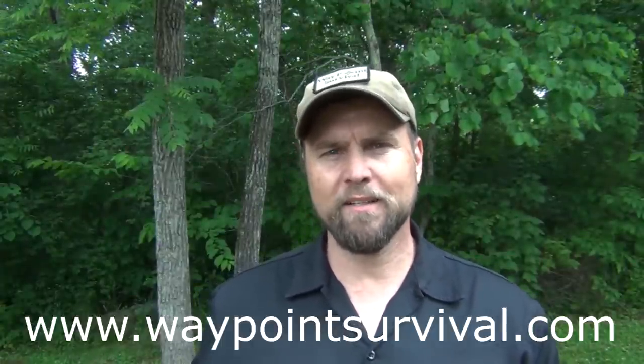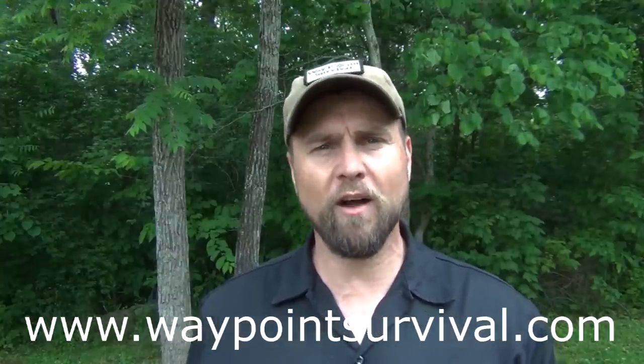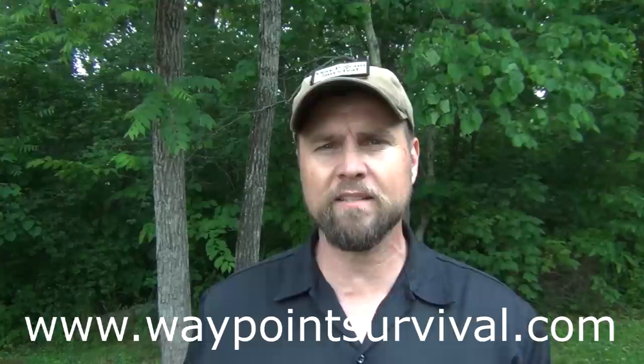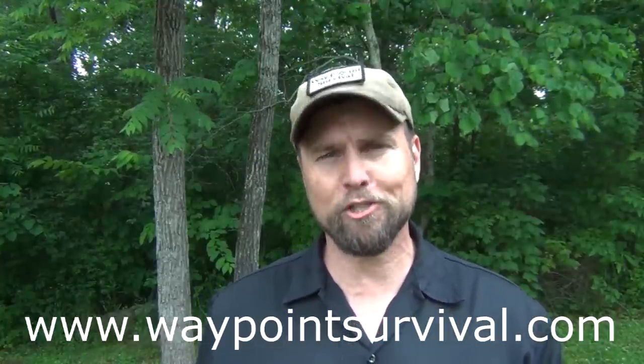Before we get started, I'd like to remind everyone to make sure and give this video a thumbs up if you like it. Also make sure and check out our website at waypointsurvival.com. This is where we teach survival and bushcraft at our training facility in southern Ohio. We have a great facility, lots of resources in the eastern woodlands, and great pricing. I think you'll really like the classes.